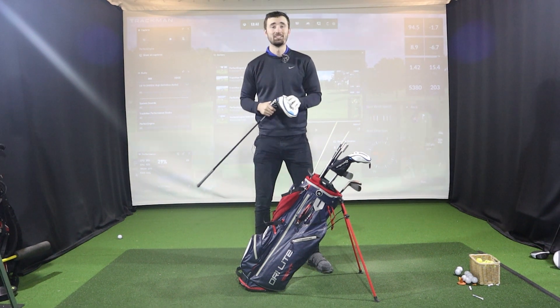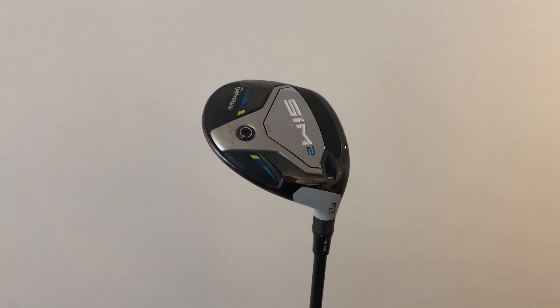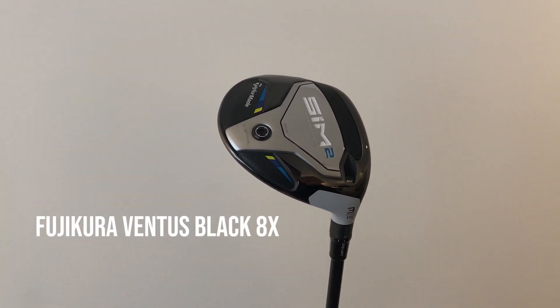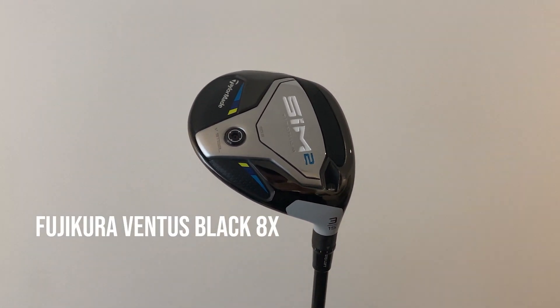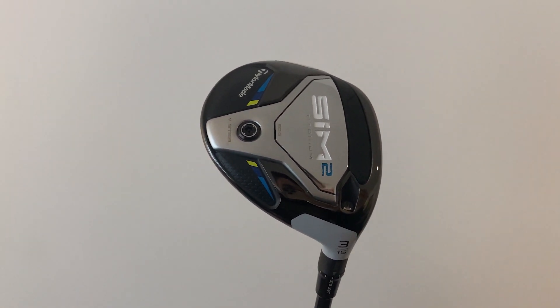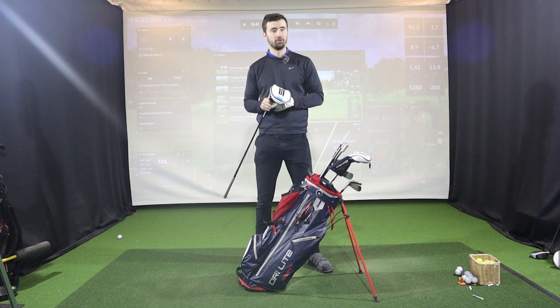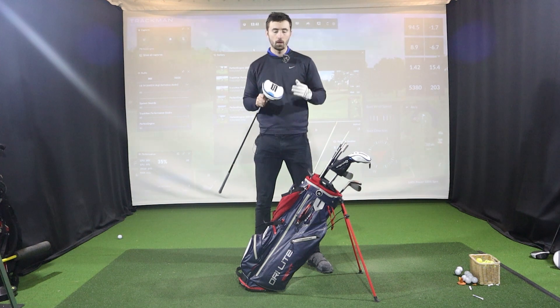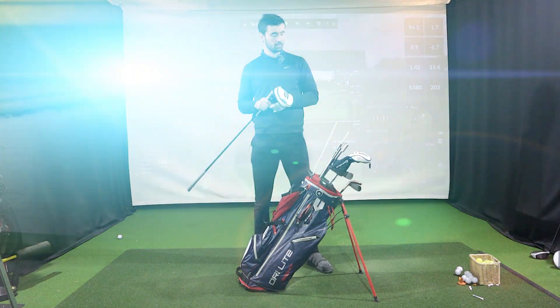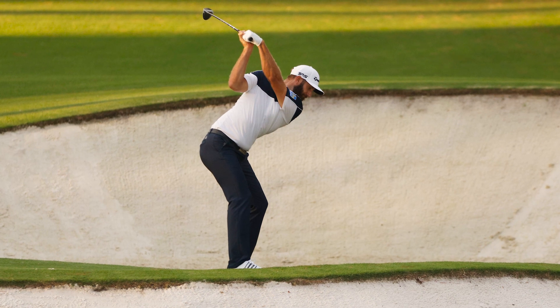Moving on to fairway woods, he has changed to the TaylorMade SIM2. He's got a TaylorMade SIM2 Titanium 3-wood at 15 degrees with a Fujikura Ventus Black 8X shaft — a very popular shaft on tour. The 8X is pretty stiff, which is expected with DJ's shafts, and he bombs it well over 300 yards.